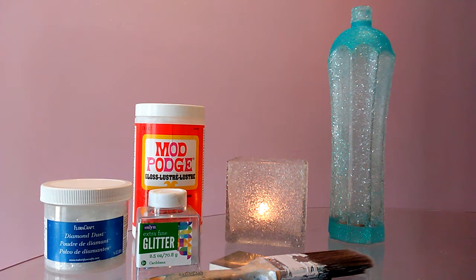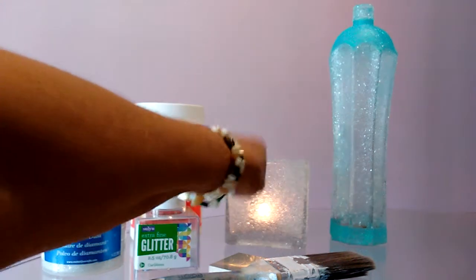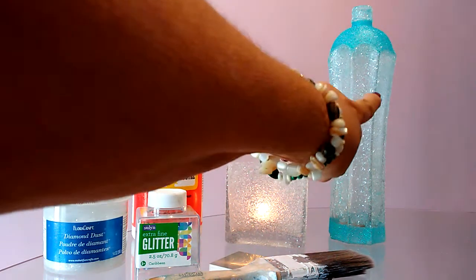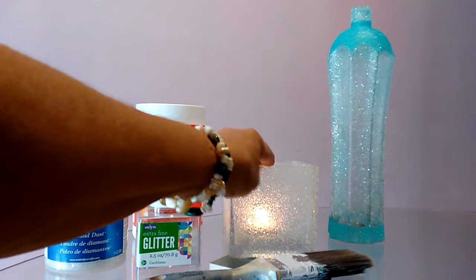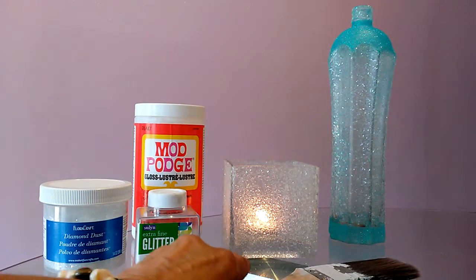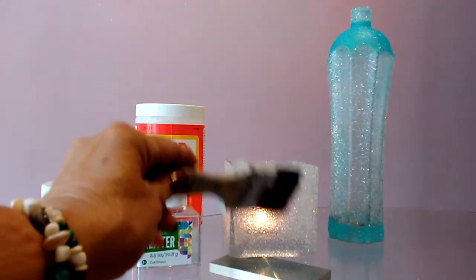Hi, this is Andy and I just wanted to share with you today. I met my daughter and she wanted me to do this with her. She got a bottle — this container, it's just clear glass from the dollar store. And she taught me to take Mod Podge, any one section at a time.